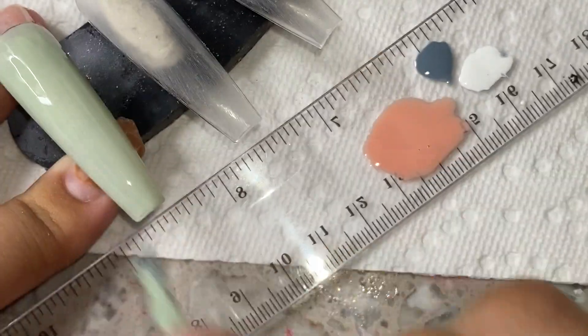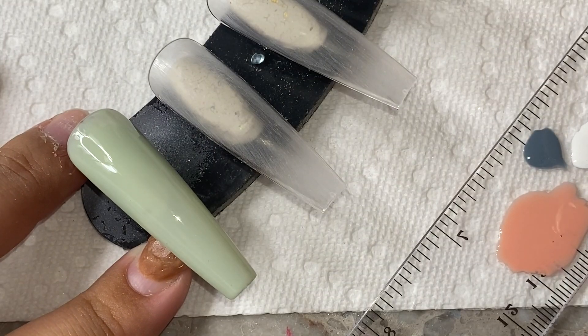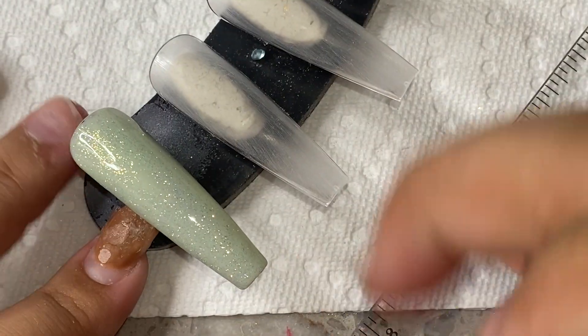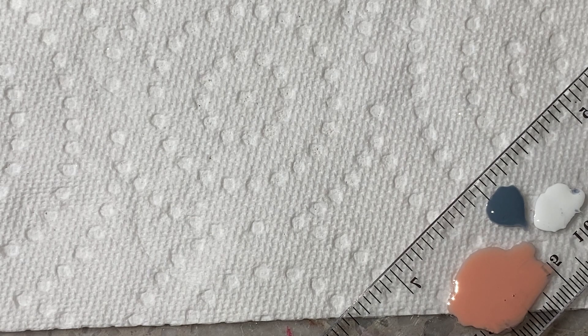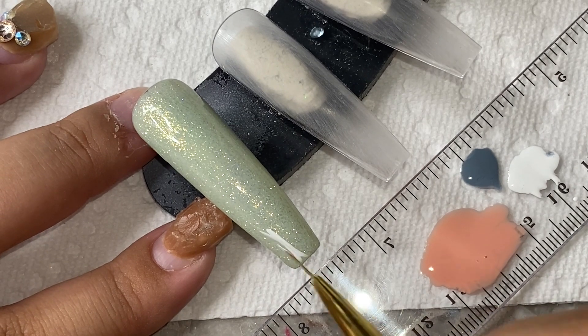I ended up going in with this one called Shiny Gel — it's the gold glitter and top coat in one — going in over the green color. Then we're going to get started on drawing this cute little gnome I found on Pinterest. I don't remember who the original creator was, but I did make it my own — I chose my own background color and basically changed it up completely. If I find the original creator I'll tag them in the description, or if you know, feel free to comment below.